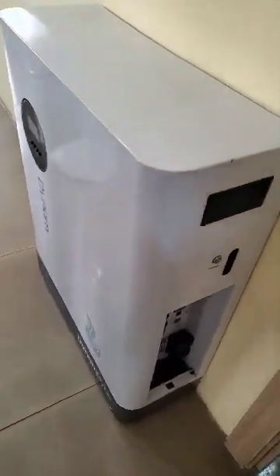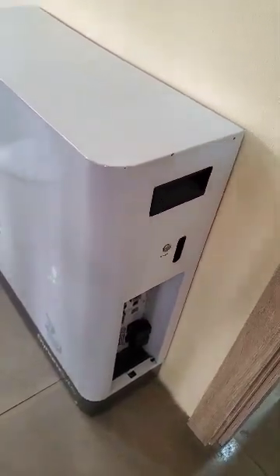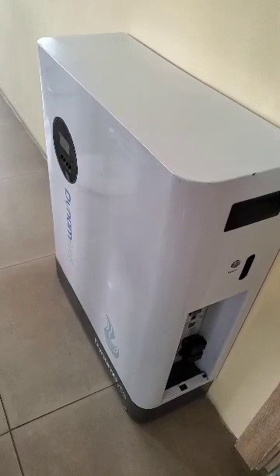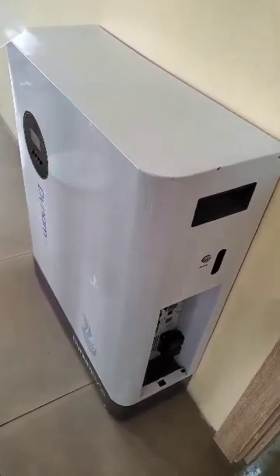Hello guys, I just want to show you a simple step on how to make your installation of our all-in-one inverter that comes with a 5 kilowatt inverter and 5 kilowatt battery.